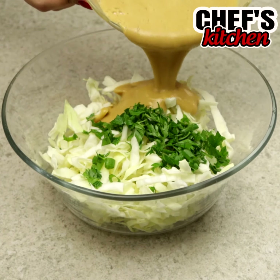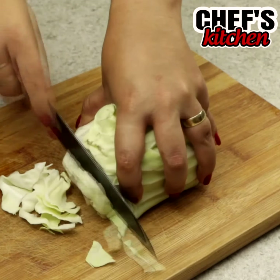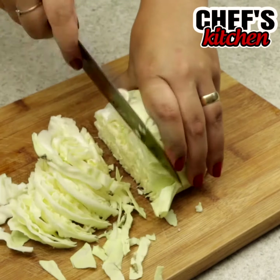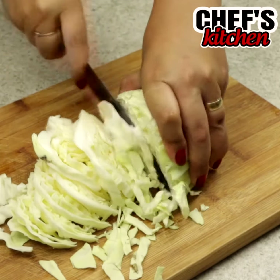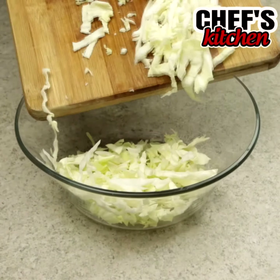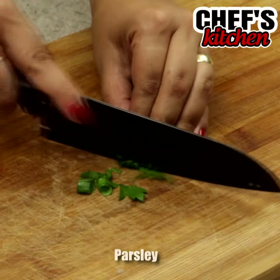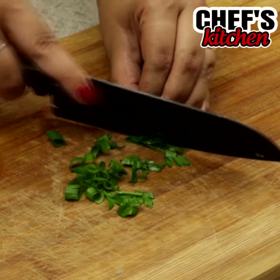I'm sure you've never tried cabbage this way before. To begin, we'll slice half a cabbage. Then, let's chop some parsley. The amount is to taste.